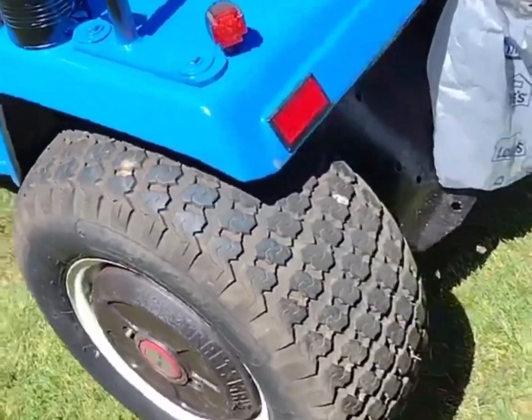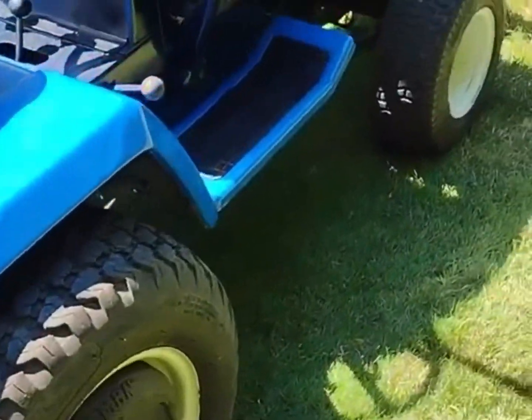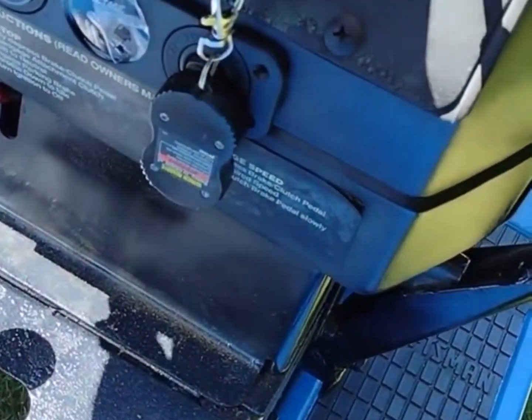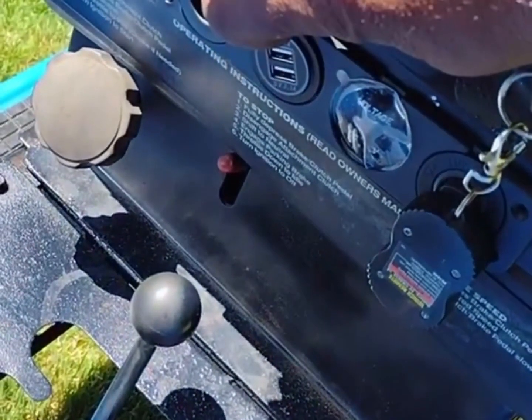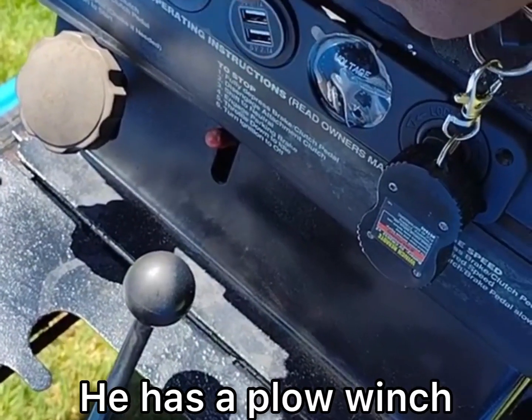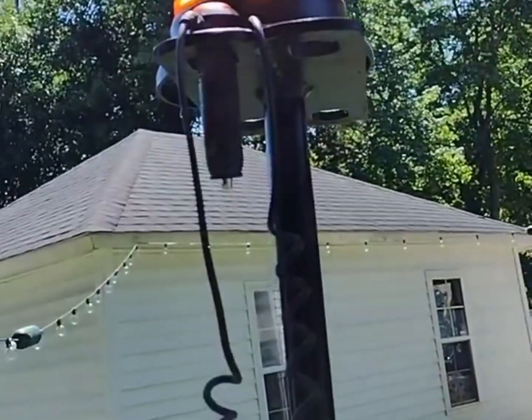Here's an adapter you can charge up your cell phone — watch the battery gauge there — and plug in my little strobe light, gets plugged into that.